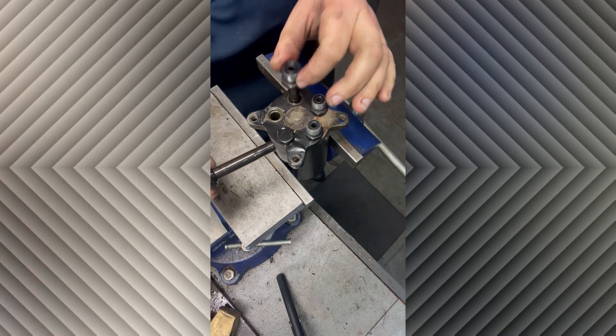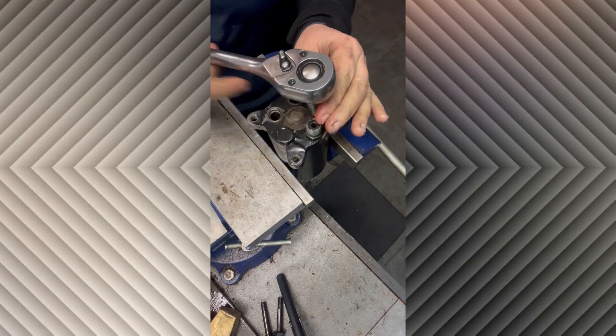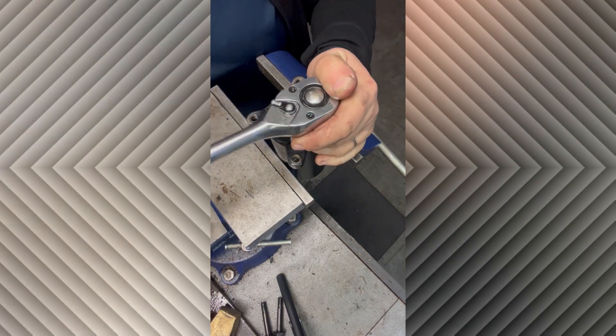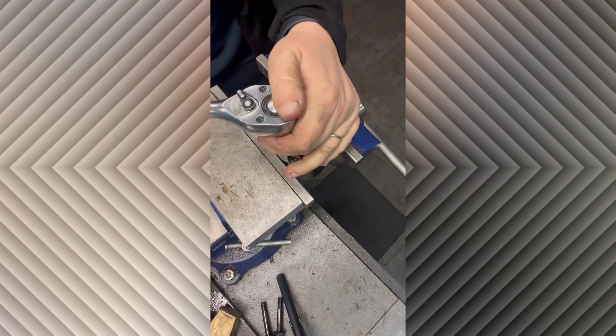On that cover plate you'll see some letters stamped: P, T, R, L, and then an E. The P and T are the number 6 O-ring face bolts that I just took out — they stand for pressure and tank. R and L are number 4 O-ring face and they stand for right and left when you're steering.